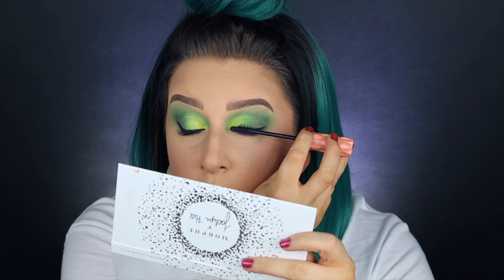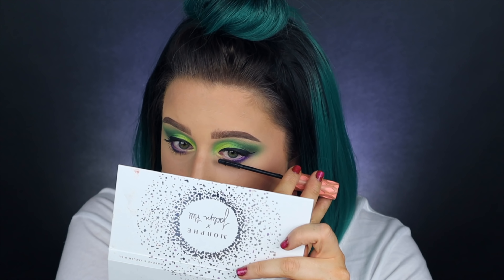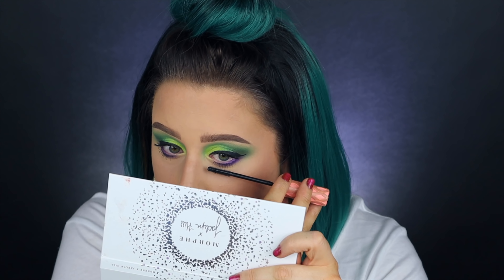This will come as no shock, but I am using my Benefit Roller Lash mascara — one of my all-time faves. It works exactly like it should: no fallout, no little flakies, no weird stuff. It just applies and stays all day. I just love this stuff.